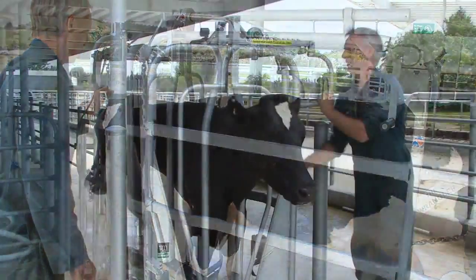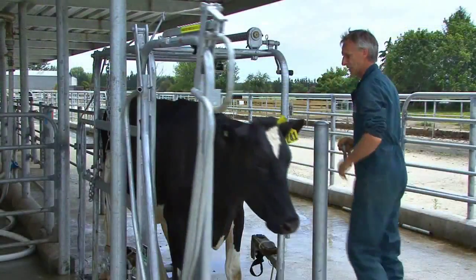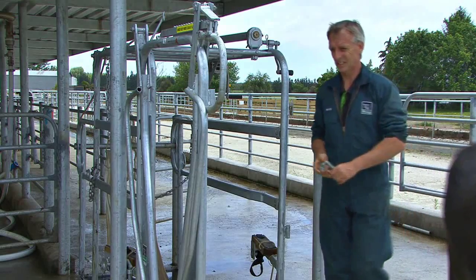Once the animal is ready to exit the Wrangler, lift the clapper from the ratchet teeth at the same time as pulling the locking pin out of the gate. The animal can pull its head out of the head bale as the gate opens, allowing it to walk out.